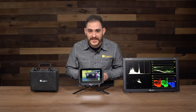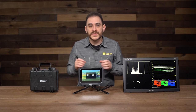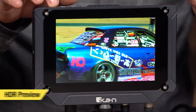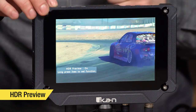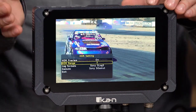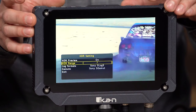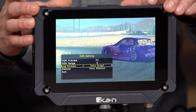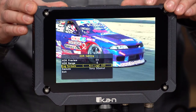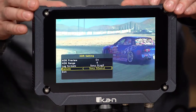The HDR preview mode is really cool because it helps you, while you're in production, get a better idea of what the footage you're recording will look like on a proper HDR television. Pressing Function 1 takes away the LUT, and holding F1 for three seconds gets into the options — HDR preview is currently on. The HDR range allows you to crank up or lower the brightness of the HDR image. Below that is the log format — right now it's Sony S-Log3, with ARRI and all the other formats pre-loaded. You can also select the gamut.